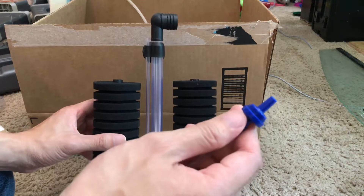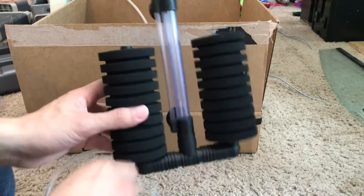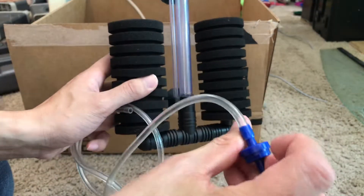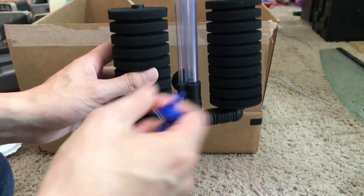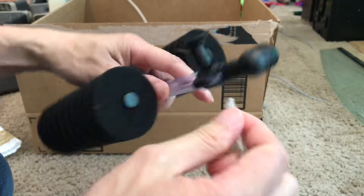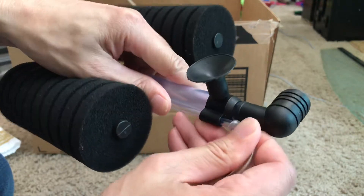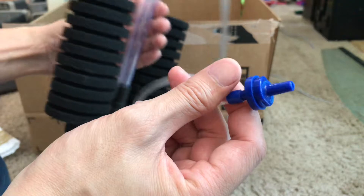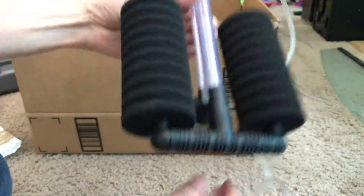It also comes with a check valve. Make sure the word 'out' is facing the unit, not the air pump. Plug that in there and then plug that into your air pump. This unit is pretty good.